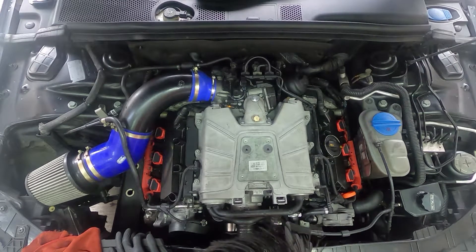Next, you want to make sure you remove this too. But before you remove all of that, you got to take out your air intake.